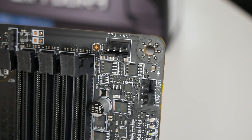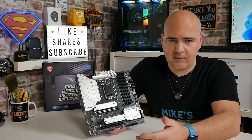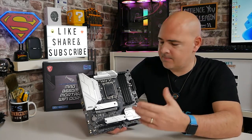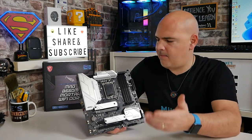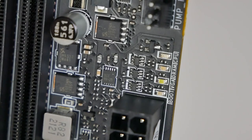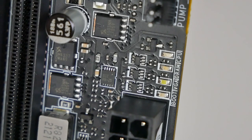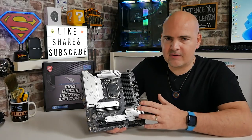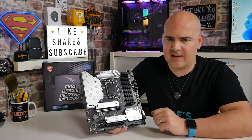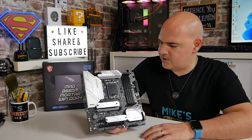Moving across, there's a CPU fan header at the top. Moving down, there's a pump/fan header — a multi-purpose header. All MSI headers are multi-purpose, supporting PWM, voltage DC, and automatic mode depending on whether you're plugging in a fan, a pump, etc. Easy to control in MSI Center, which we've done a video on. Moving down from that, there's a lovely thing to see — the Diagnostic D-LEDs. Very handy for diagnosing any issues. Unless you actually physically install something incorrectly or use something incompatible, those should just go through and give you the boot message at the end, which is great.